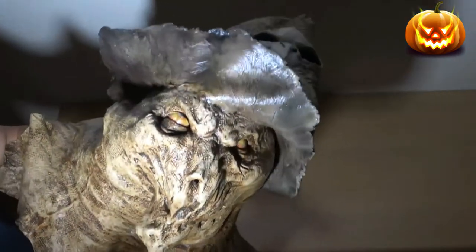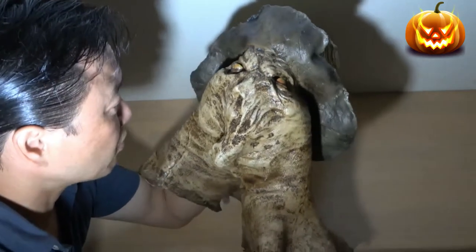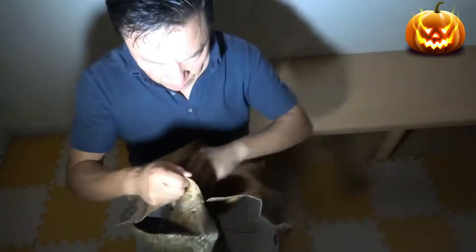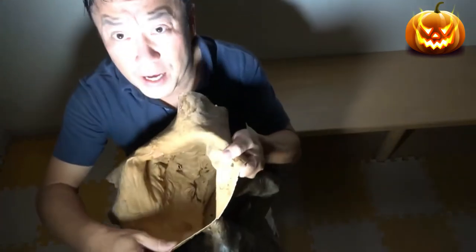This is so cool, I'm going to put it on right now. I'm by myself and I'm getting scared just looking at this — let's do this! It stinks inside the mask.